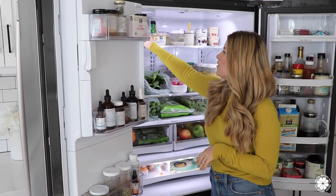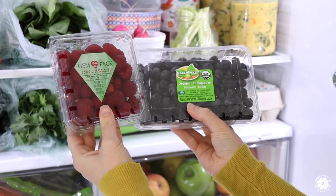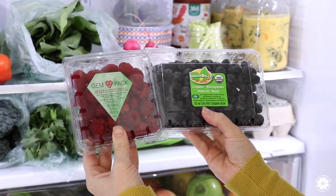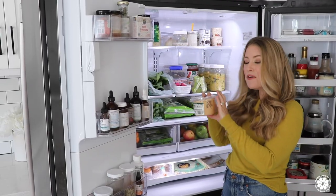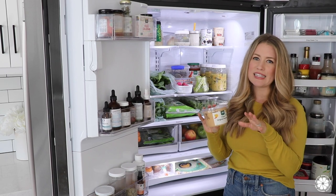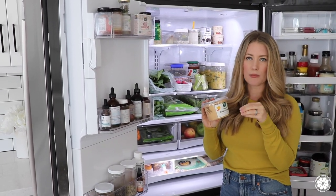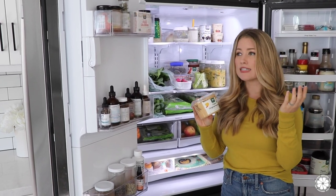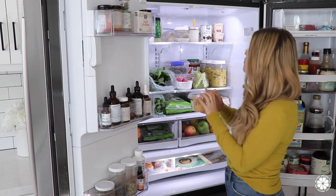Another item here on our top shelf are berries. My kids absolutely love berries, so we always have some raspberries, blueberries if they're in season and ripe, and strawberries — we go through a lot of berries. We also go through a lot of hummus; the whole family loves hummus. One of my kids' favorite lunches is hummus tortilla roll-ups or wraps. They also just love to eat hummus by the spoonful, and I love it as a snack or in a wrap as well.